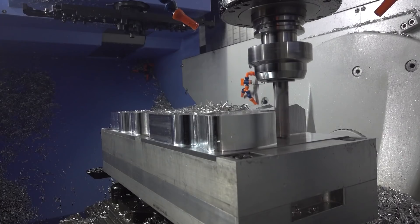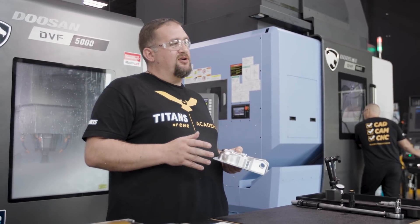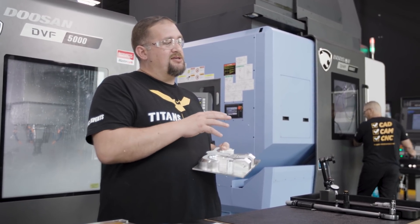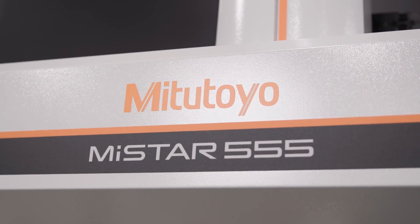When the inspection criteria is more difficult and requires more than your common shop tools, we have an awesome piece of equipment here that allows us to do our inspection right on the shop floor. This CMM is built for the shop floor — it can handle things like chips, coolant, and temperature fluctuations.